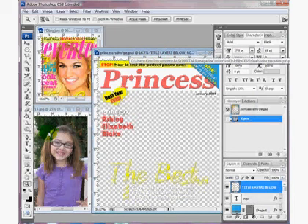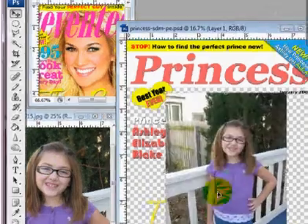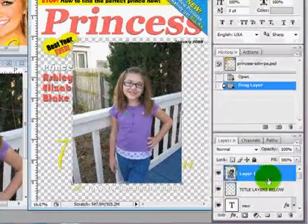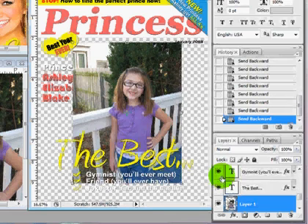The first thing I'm going to do is click on my move tool and drag my photo into my layout. I forgot to put it on the bottom, so I'm going to do Control and my left bracket and move it down to the bottom — right underneath the photo here.